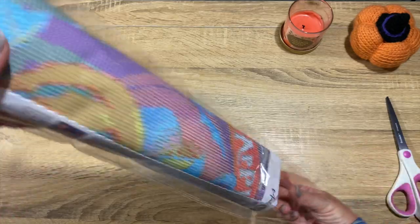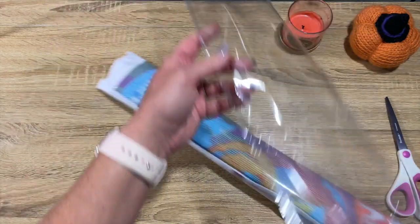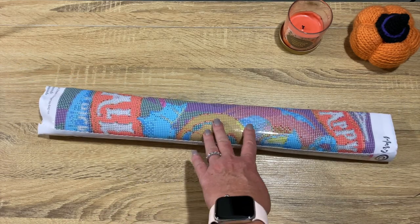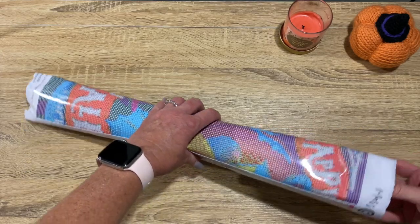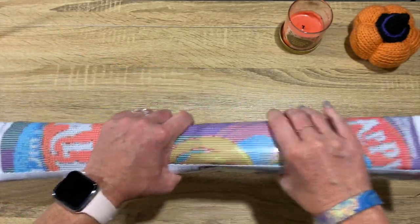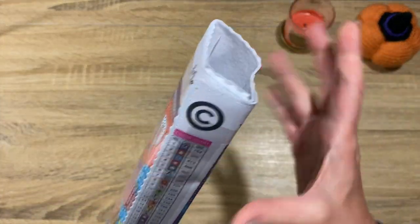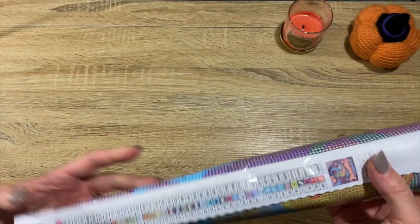They've definitely made some improvements since my last unboxing. I am very excited about this! This kit is called Trick-or-Treat and it does come in round or square - I like that you can choose the drills that you want to do. I'm sure I chose round - yeah, it looks like it. Oh, it feels nice, nice and soft, it's not stiff at all. Those ends are just popping right out - no problem at all. It's very pliable.